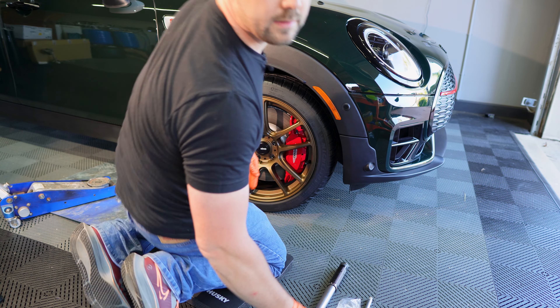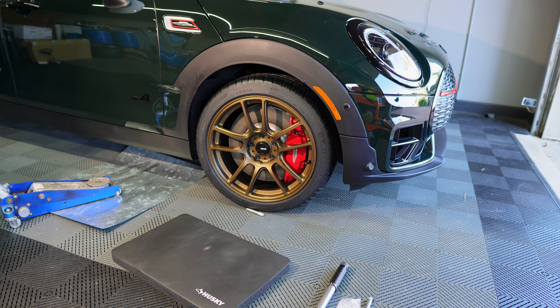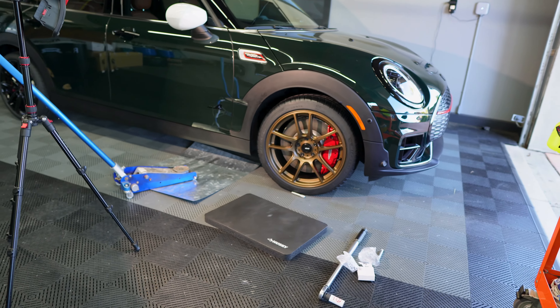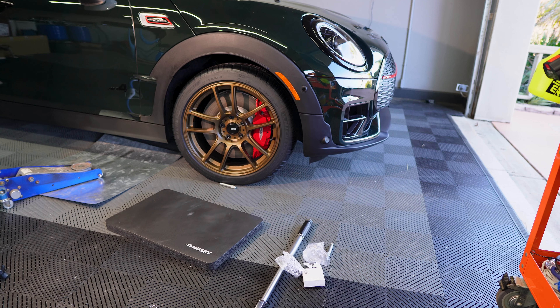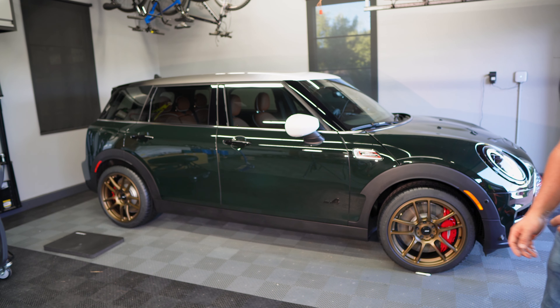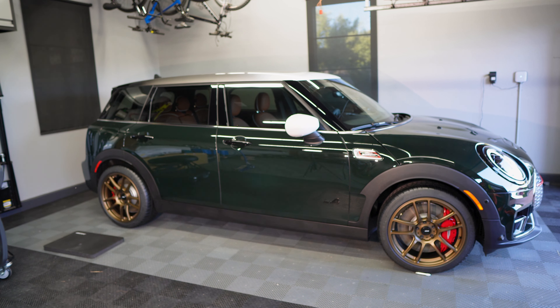There we are — you can see the wheel for the first time. And there it is with the center cap. I think it looks great, honestly. I really like the green, I really like the wheels, and I think they're a great fit for the car. I'm going to do the last one off camera and then show you the entire car and what it looks like.